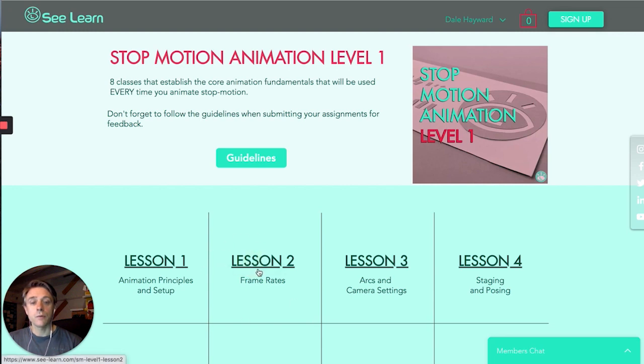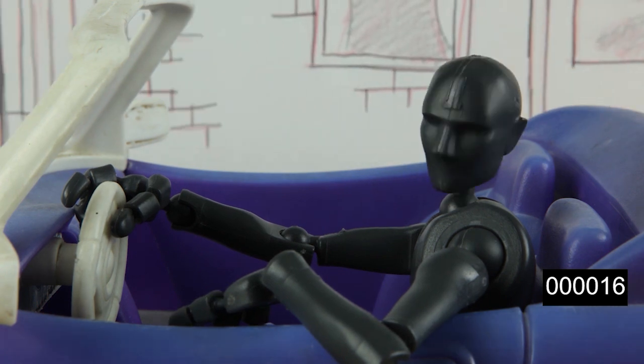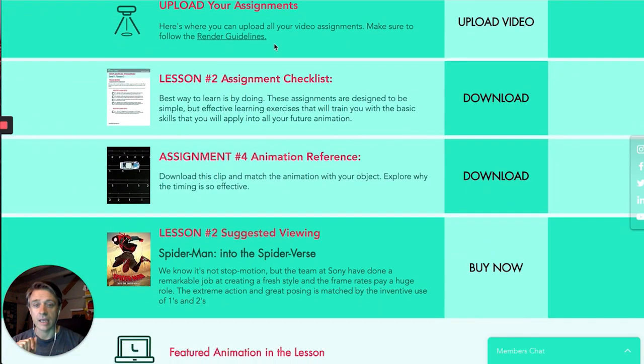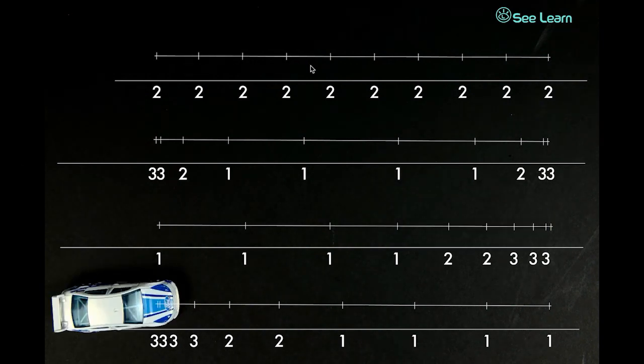Lesson two is about frame rates. Frame rates in stop motion can come up more often than you'd imagine — sometimes using multiple frame rates at the same time. For example, your shot is in a 24-frame comp, but you don't need to animate 24 frames — sometimes you animate in 12. It's a bit of a mind gymnastics to wrap your head around. So we describe in full detail what the differences are, what frame rates are, and how you can use them. There's also video animation reference you can use to help while you're animating, and a lot of people find that really useful.